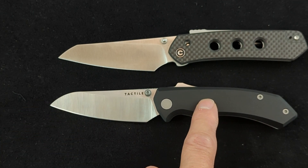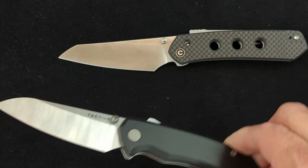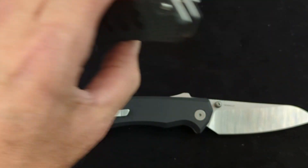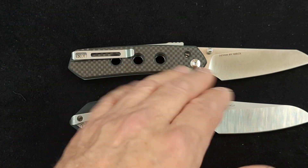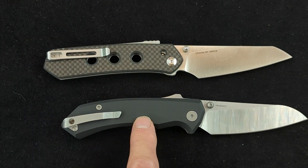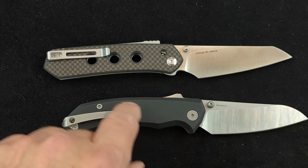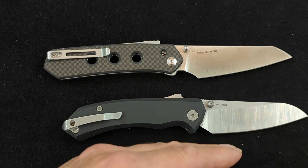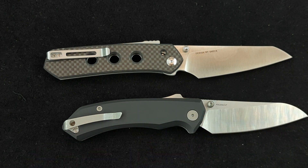I'm not even going to try and pronounce the name of this knife — you can read it in the title and maybe find it online. The Vision FG has a little more upsweep in the blade, but the Tactile Knife Company knife doesn't have quite as much upsweep, though it has more of a curve in the blade.